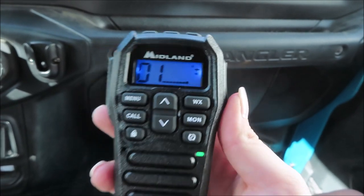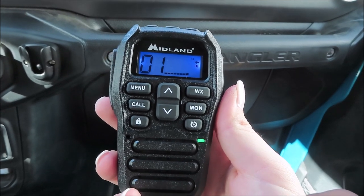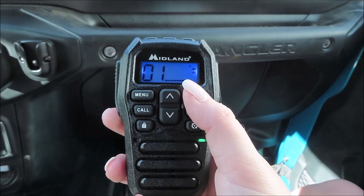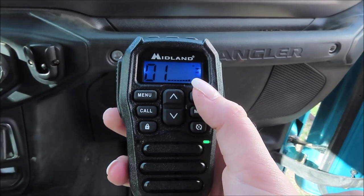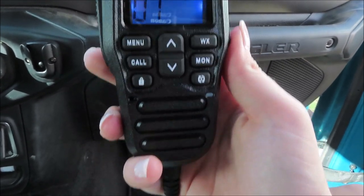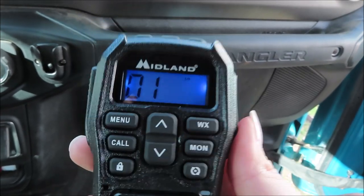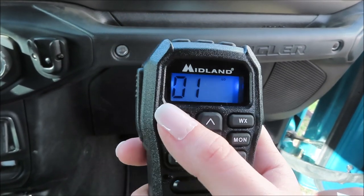50s, south winds around 5 miles an hour. Sunday, cloudy with a 30% chance of showers in the morning, then partly sunny in the afternoon. Much cooler with highs in the lower 60s, north winds 5 to 10 miles an hour. Sunday night, partly cloudy, cooler with lows in the upper 40s, northeast winds 5 to 10 miles an hour. And now the extended forecast. That's a really neat feature — just hit WX and it starts telling you the weather forecast, which is amazing.